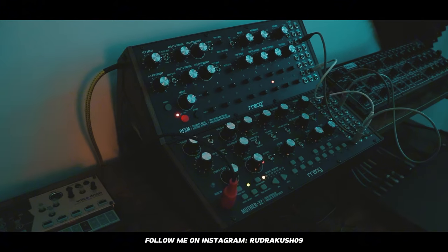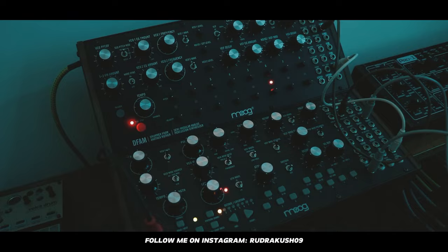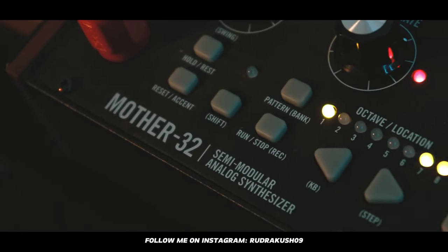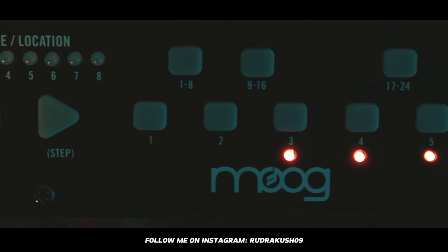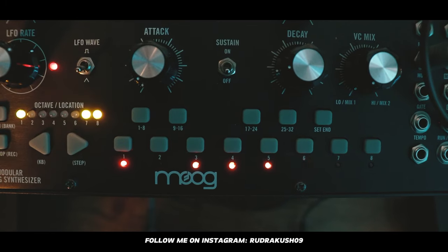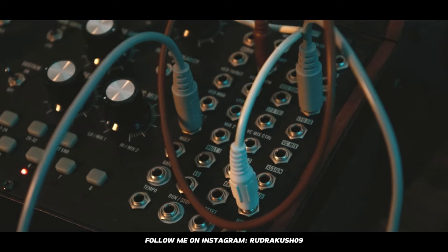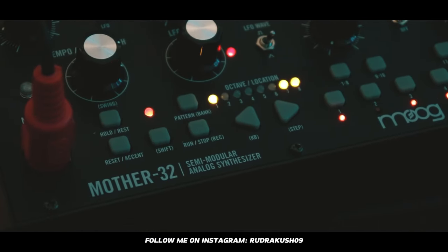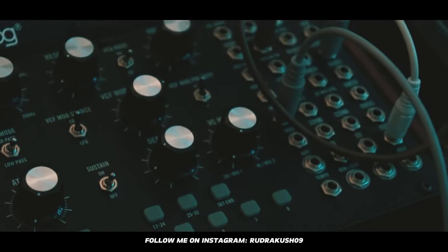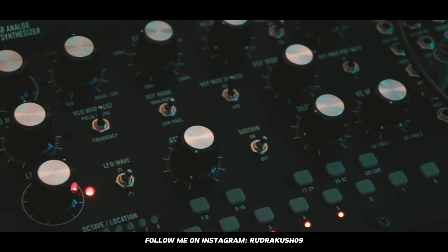I want to start with these from Moog. The sound designing possibilities on these things are insane. This is the Mother-32, a semi-modular analog synthesizer. I like to use it for bass and sometimes for leads — it sounds amazing. It has a keyboard to trigger notes, and if you want to take things to the next level, you can use the patch bay to unlock a whole new world. It's set up to receive MIDI from my interface, so I can record it directly into my session. The price is $1,015.